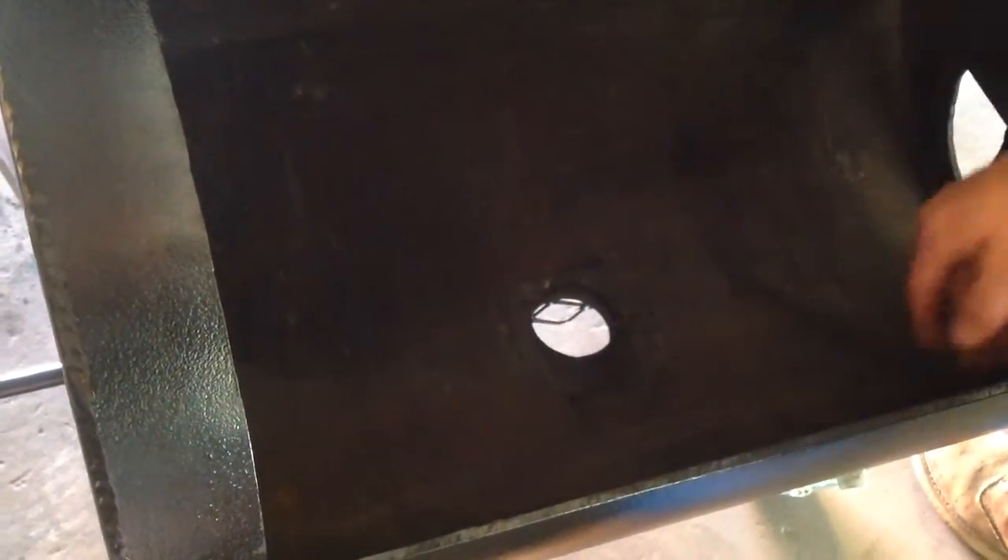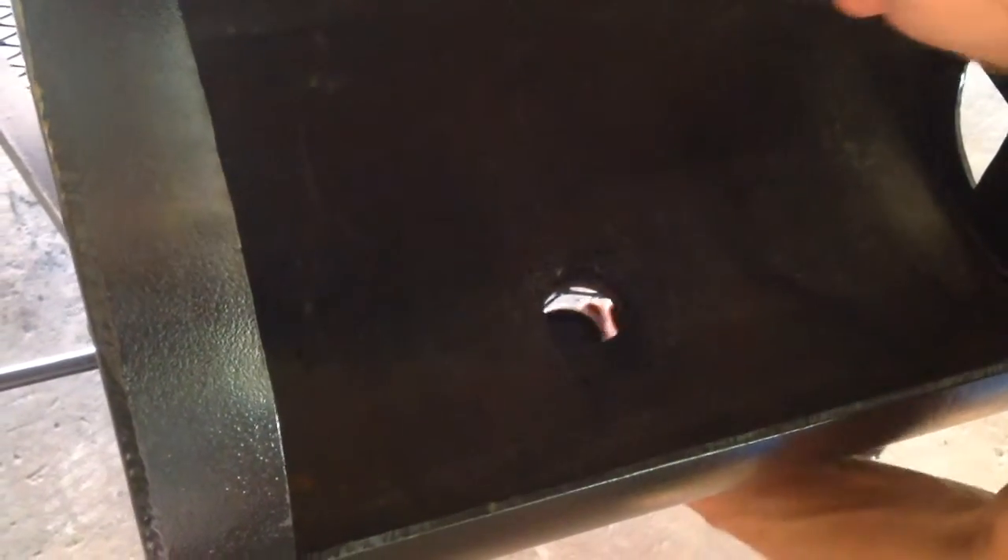We got our firebox back here. It's got double grates — these things just come right out. And if you wanted to sweep your ashes out, we've got a drain plug right here. You unscrew it and you can just sweep your ashes down into the bottom there. It's pretty sweet, super easy.